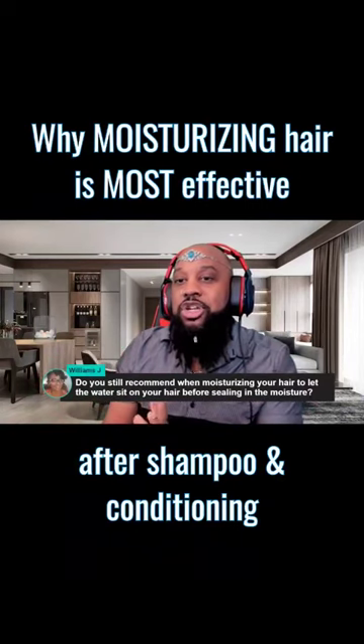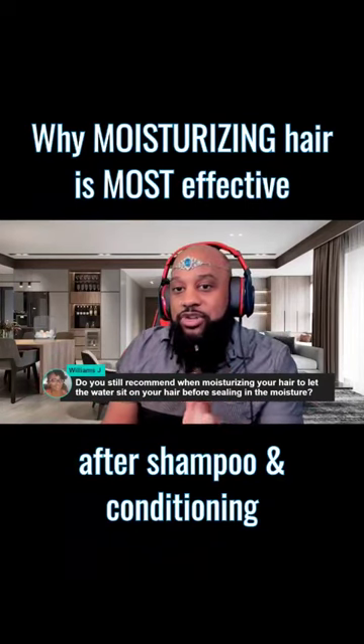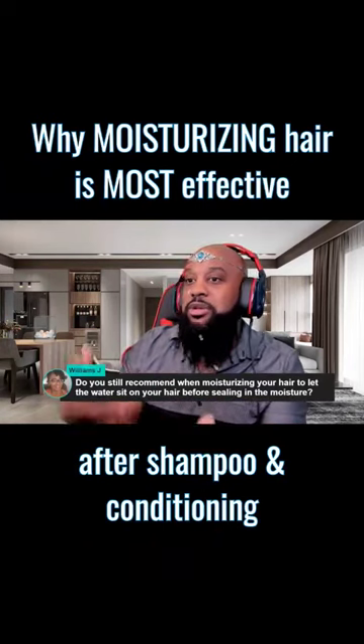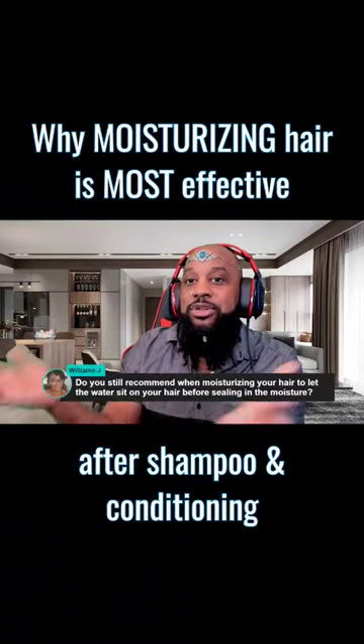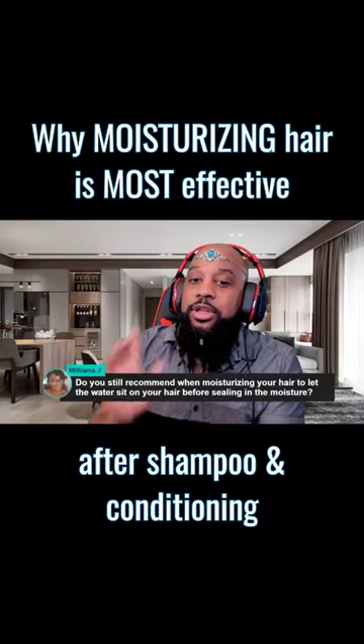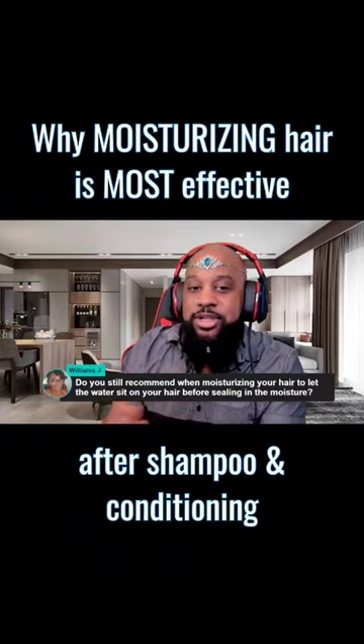Because you're shampooing and conditioning, the hair is already saturated with water and it's releasing the excess water. That's the optimal time to go in and do your moisturizing routine to lock in as much water as you can. So, the short answer to your question is yes.